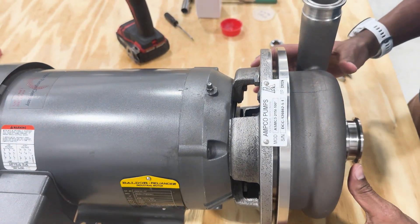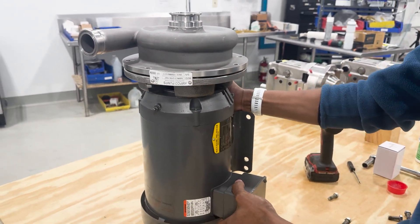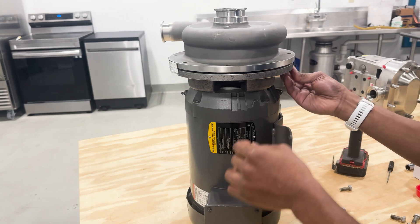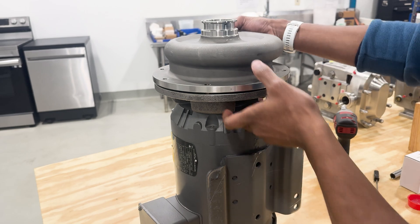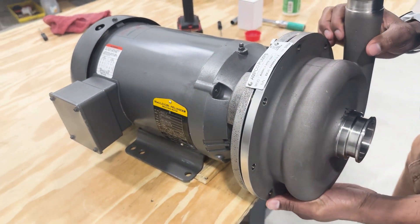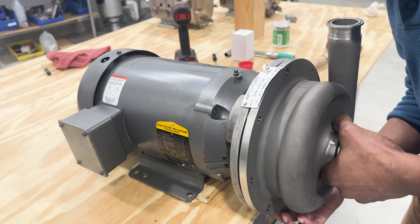Now if the pump is on a small enough motor, sometimes what you can do is lift the pump up onto the backside of the motor to be in a vertical orientation. This allows us to get access at the bolts that are underneath the casing and then we can remove the top bolt. If the motor is too large to be moved up and over, what you can do is provide a wedge and sit the pump right onto that, which will also give you enough leverage to remove the bolts from the other side and service the pump from the front end.